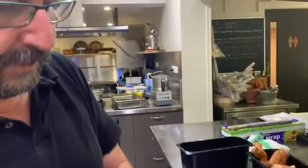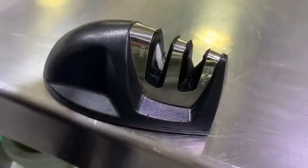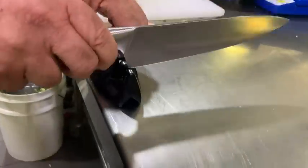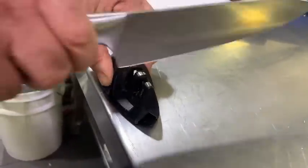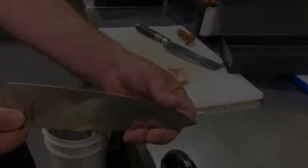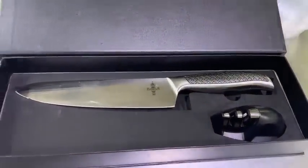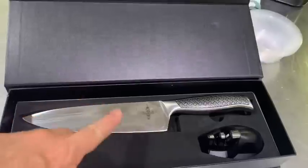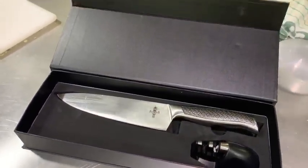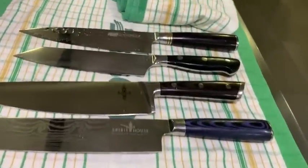Putting it through the little sharpener — there are two levels, one being coarse and one being fine. You just drag the knife through starting from the heel of the blade. I tend to count the amount of times I do it — six little strokes. Basically we'll put together a knife set similar to this: our trusty Spirit House favorite knife with a sharpener included. And we should be good to go now that we've put all these knives to the test.